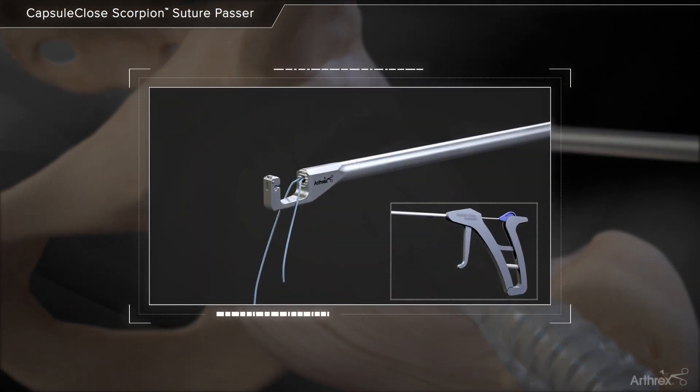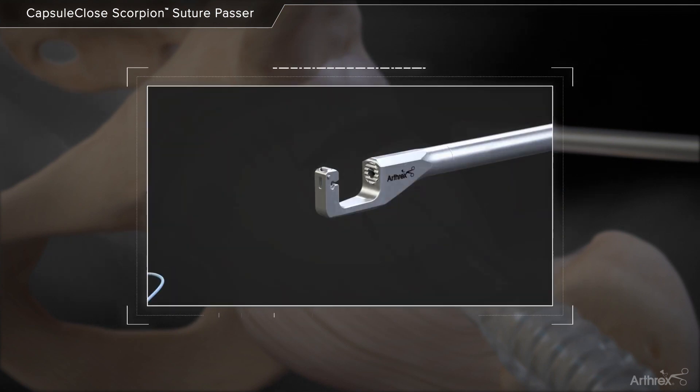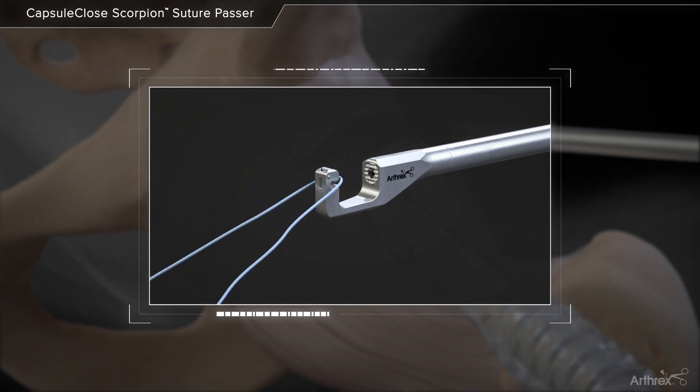To release the fiber wire suture from the needle, squeeze the rear handle until the needle advances. In preparing for the second pass through the capsule, load the opposite end of the fiber wire suture into the small slot as done previously.